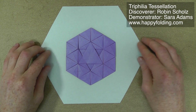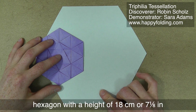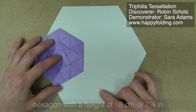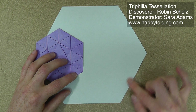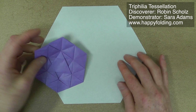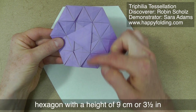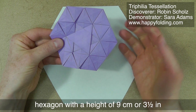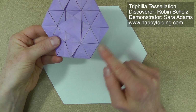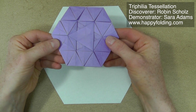In this video, I use a hexagonal sheet of paper with a height of 18 cm or 7⅛ of an inch, or with a side length of 10½ cm or 4⅛ of an inch. The finished tessellation then has a height of 9 cm or 3½ inches, and a side length of 5.25 cm or 2⅟₁₆ of an inch.